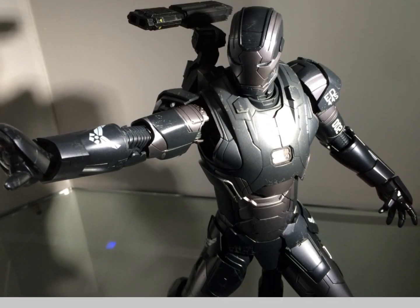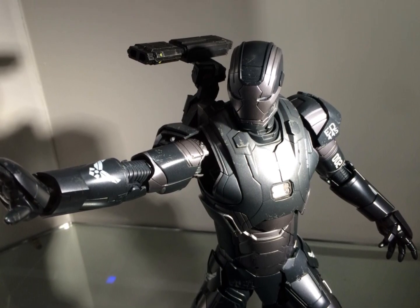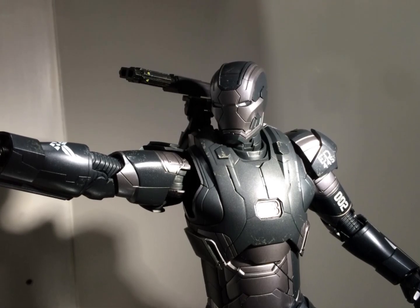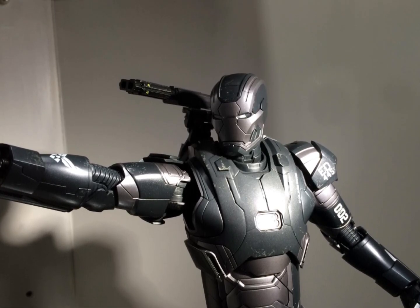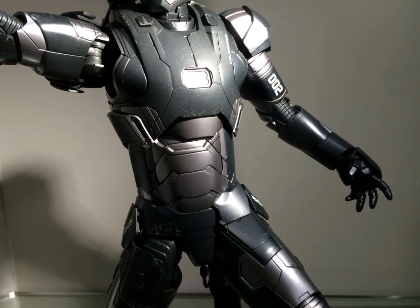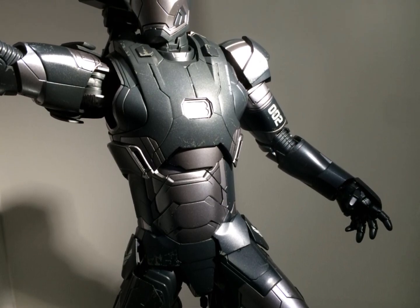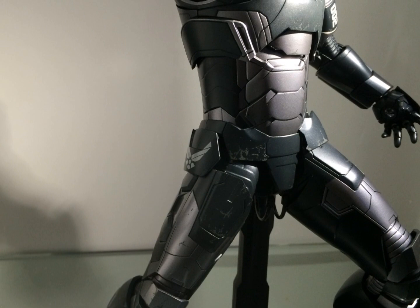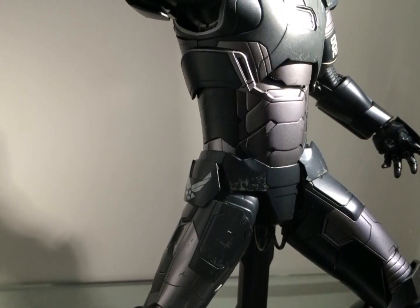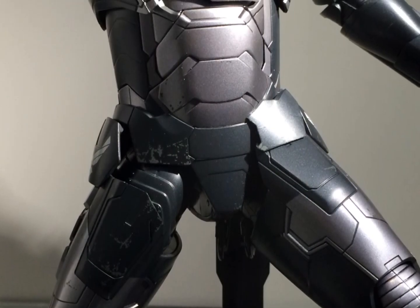When I do pick this up, which will be around May or June when it's released in Hong Kong, I will be doing a comparison video. A lot of collectors have asked me how this looks in person compared to the Iron Man 3 War Machine 2.0. The paint app is the major difference — this is a much more matte, metallic grey type look, similar to the Secret Project Mark IV and the Mark III gunmetal, so it's definitely different to the Iron Man 3 War Machine 2.0.